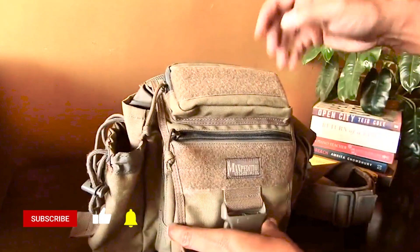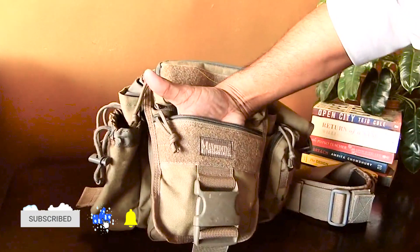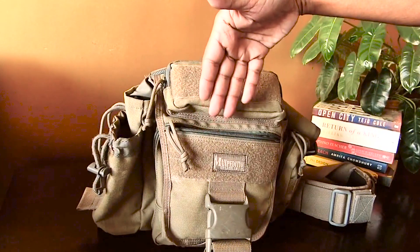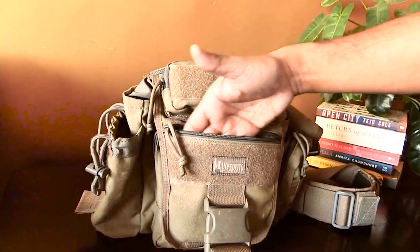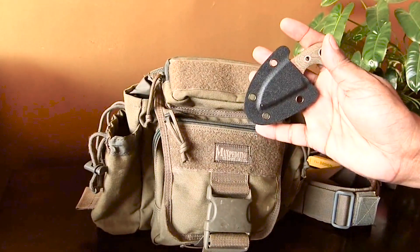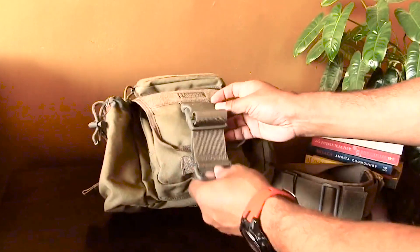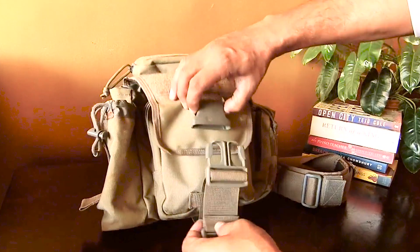There is a very interesting deep space here — it's quite deep, almost my entire hand goes into it. This is where I carry my quick-use items: identification, passport, anything I need immediately. I also keep my Boko Nome here because it's so easy to access.